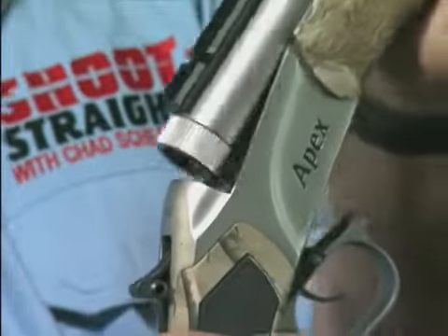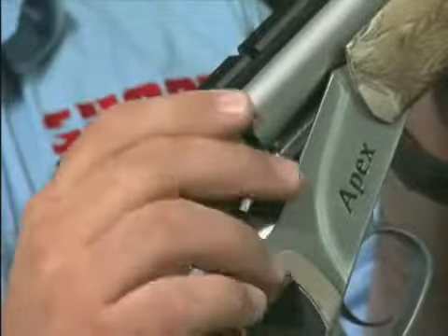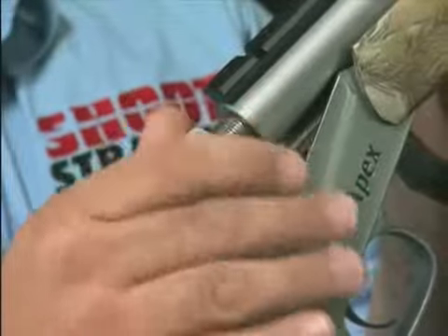QR stands for Quick Release. And as you are about to see, the CVA QR Breach Plug is the only such system that really works — tools free, every time.